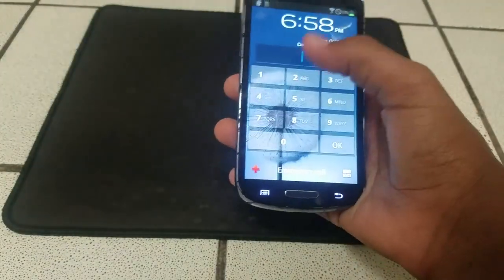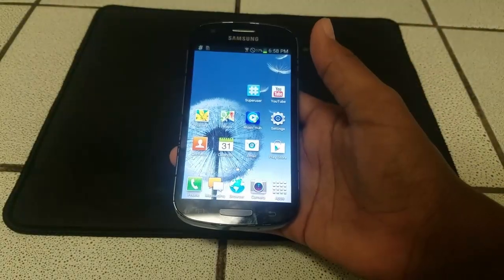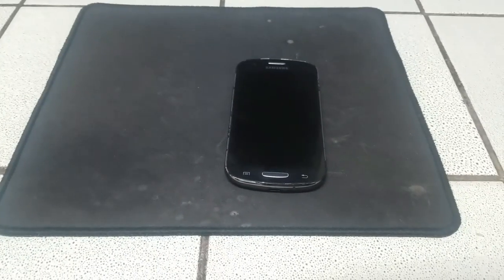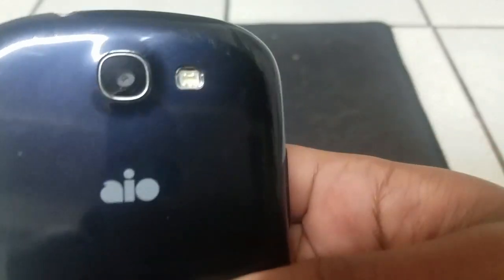Hello guys, and welcome to my full review of the Samsung Galaxy Express on stock firmware. Let's get it. Fucking finally. So the first thing — I'm too far away from the camera. So the first thing about this device that I'm going to mention is the camera and its flash.